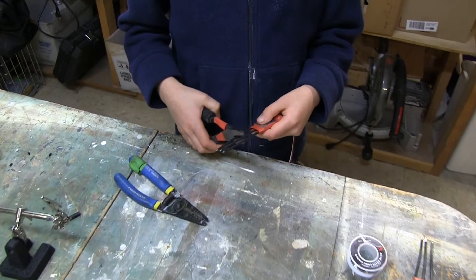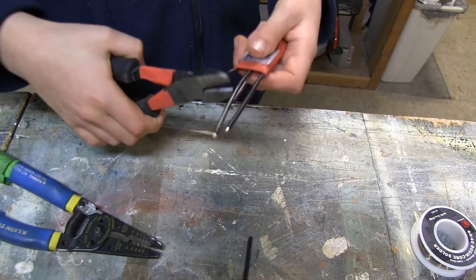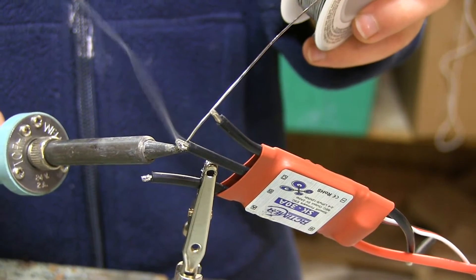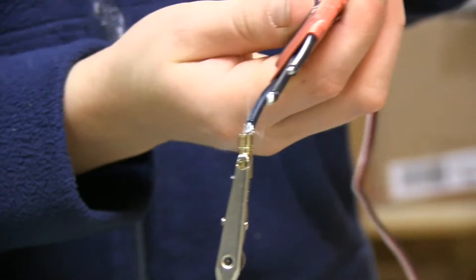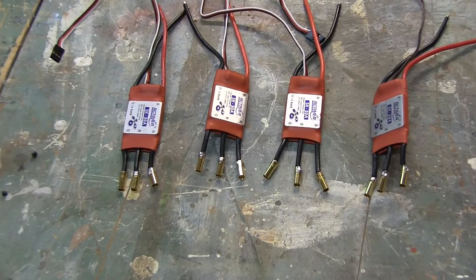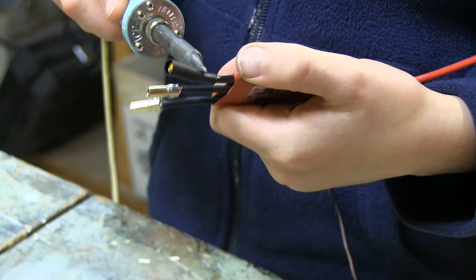Now grab your ESCs. The three wires coming off of each are too long, so you'll need to cut them short. Strip them and tin them. Next, solder female bullet connectors onto the wires for all four of your ESCs. Cut some small pieces of shrink tubing and secure them using the soldering iron.